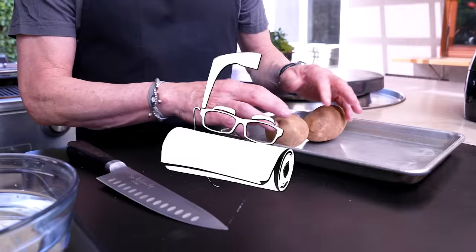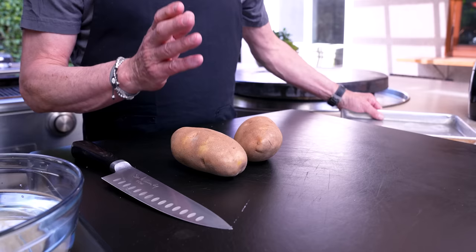Fries take the longest. We're gonna cut them, soak them, then cook them, and then we'll prep the fish and everything will be quick, easy, delicious, and clean — well, cleaner. These potatoes have been washed. All we want to do is cut them, and you're welcome to peel them but I don't really want to peel them.